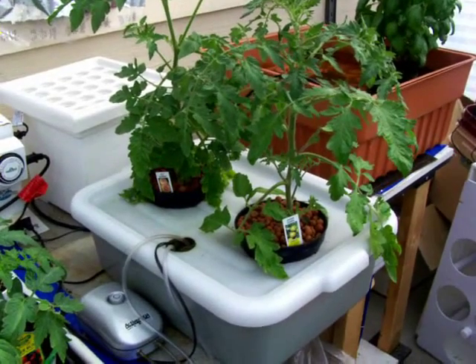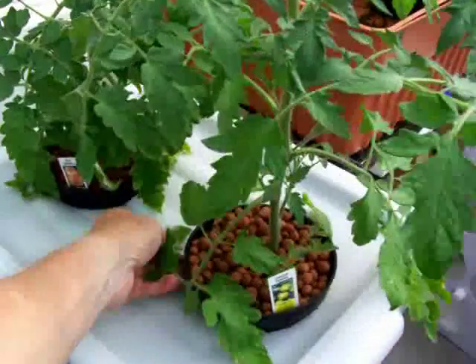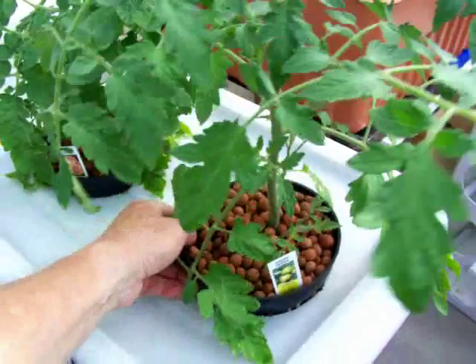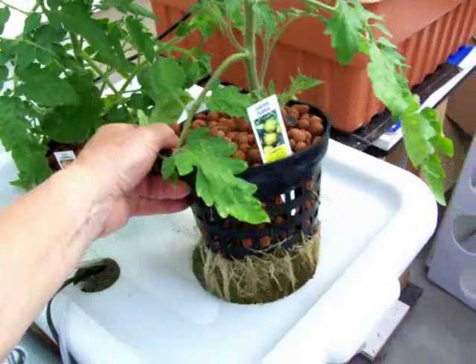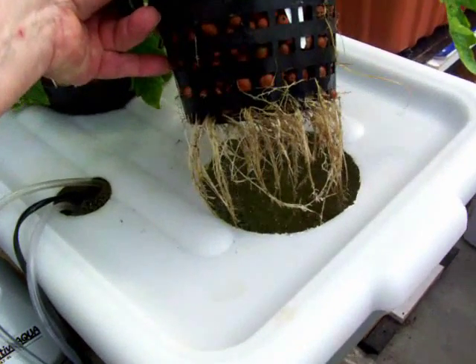Okay, we have one that we've already built. You'll notice the two plants — these are two tomato plants, heirloom tomato plants. They've only been in there about a week and already have all those roots. Pretty incredible.